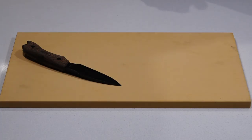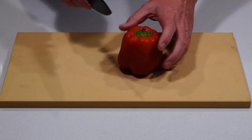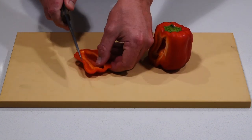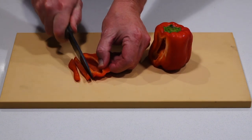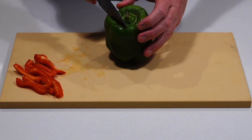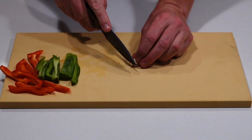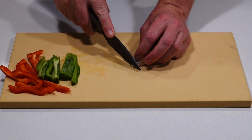Now we want to prepare some of the ingredients. We've already chopped the onion up, so now we just want to get the capsicum, the red chilli, and the garlic prepared. I'll start off with the red capsicum — just want to cut it into strips. Then a bit of green capsicum. Now we want a single clove of garlic, so just cut the ends off.